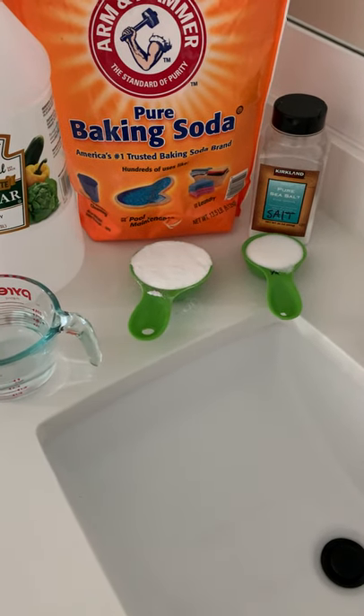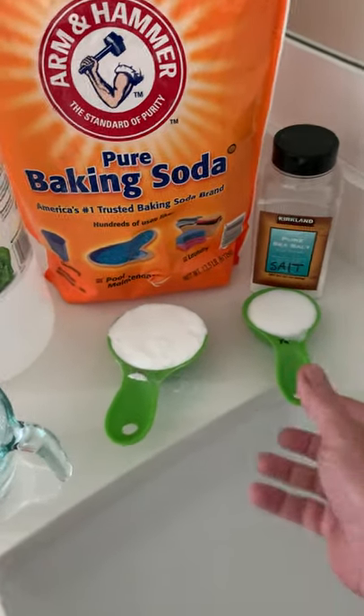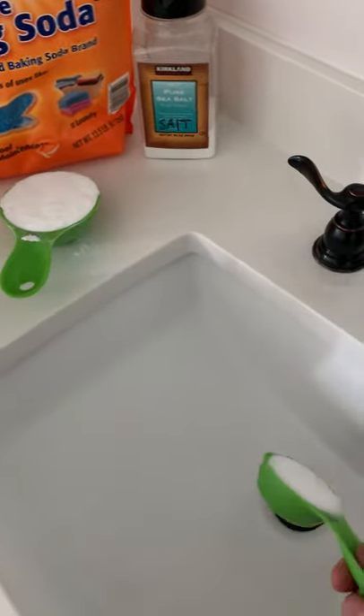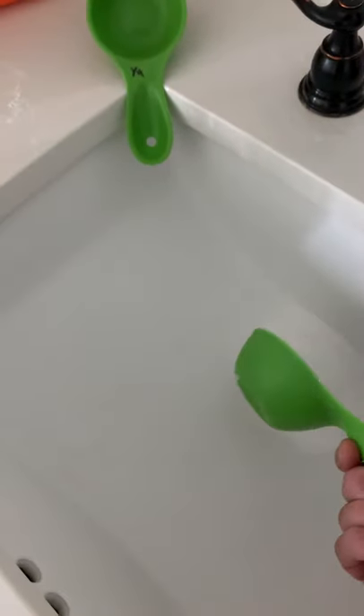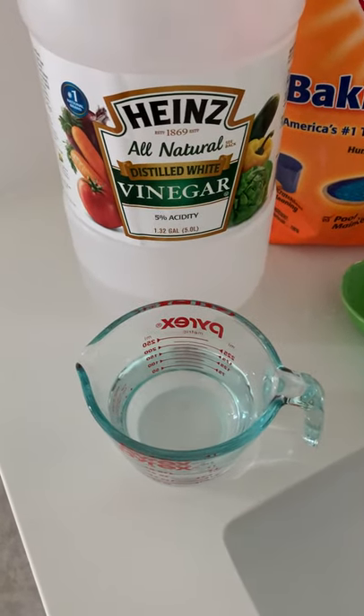Stinky sink DIY — when your sink is stinking, it's time to get rid of it. First you need a quarter cup of table salt or sea salt, put it on the drain, then half a cup of baking soda, pour it on the drain. Next, one cup of heated vinegar — I heat it up for about one minute in the microwave.